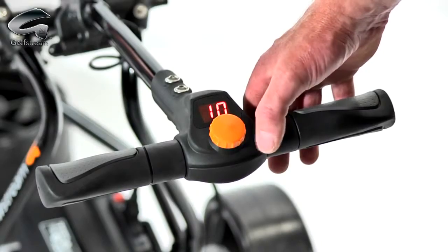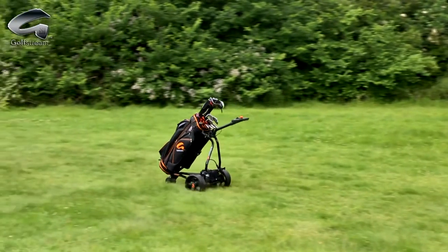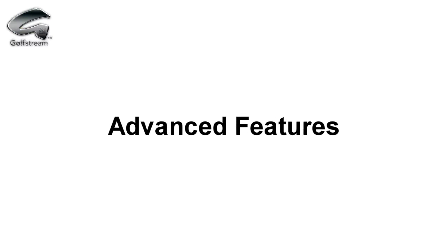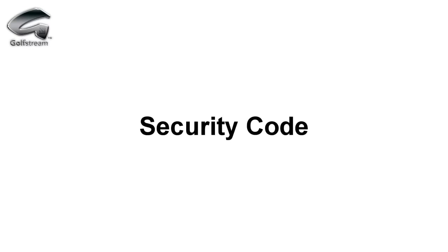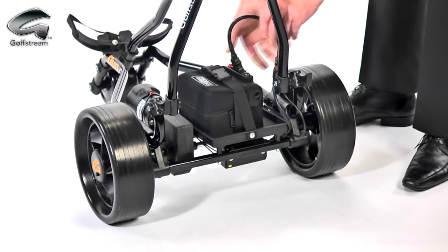The Duo has an electric distance control function. This means the trolley can be sent away on its own for 10, 20 or 30 metres, while the display counts down to keep you fully informed. Other advanced features include a battery life indicator and a security setting — you can set a two-digit alphanumeric code that stops any unauthorised use whenever the battery is connected.